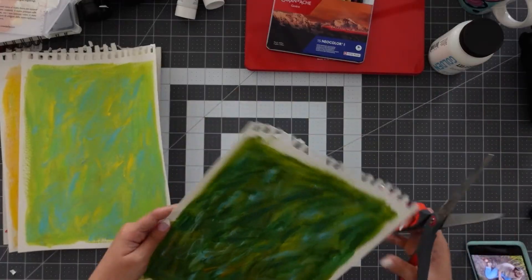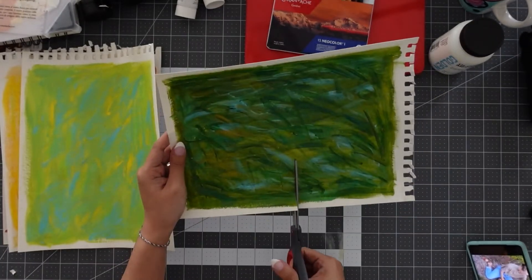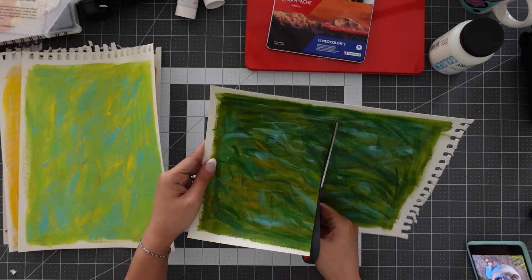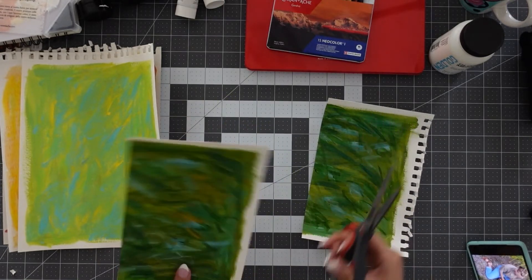Now it's time to start cutting. The cactus has ridges all around its body, so to get that effect I'm going to cut this paper into strips. First I'm going to cut my page in half, and then I'm going to cut strips that are about a quarter of an inch or a half inch wide.